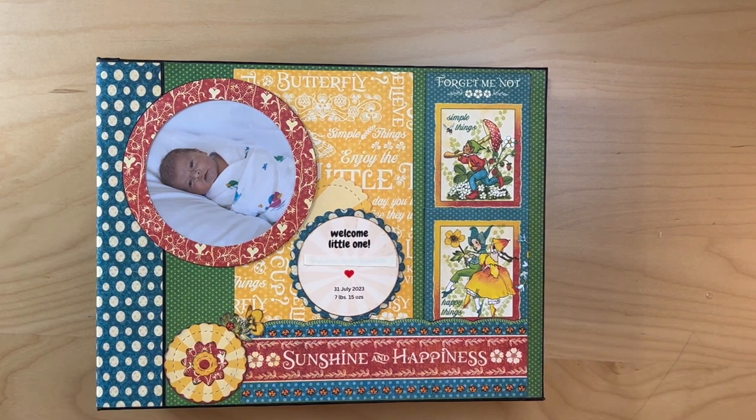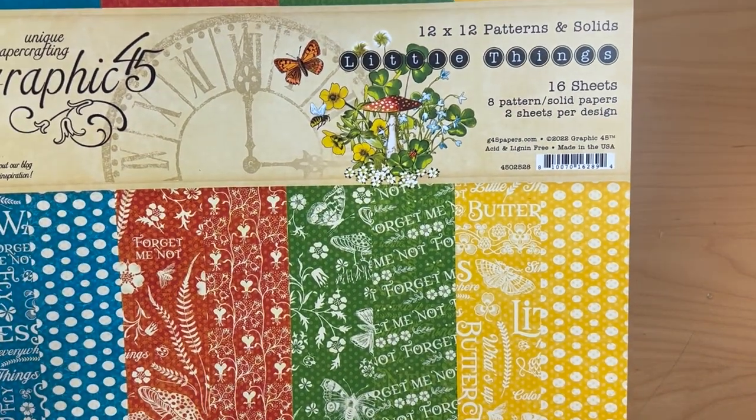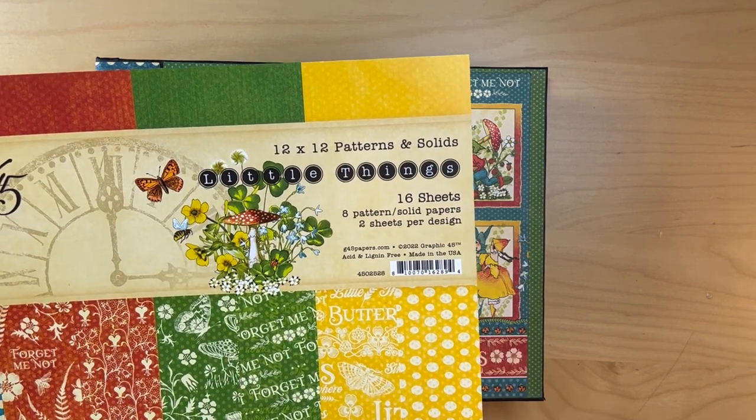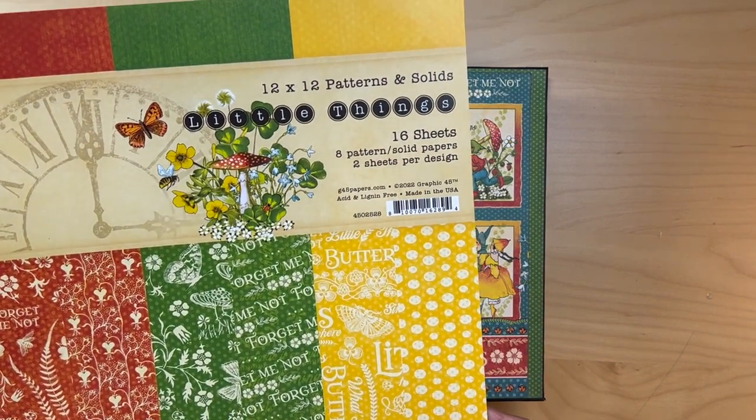So first off, you will need one pack of Little Things 12x12 Patterns and Solids. You have to have this.